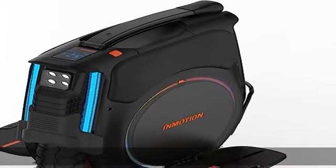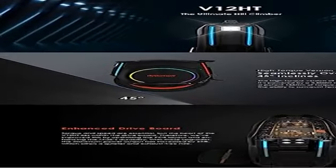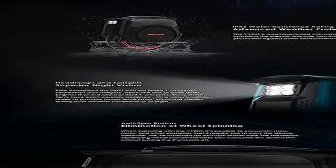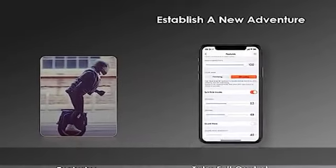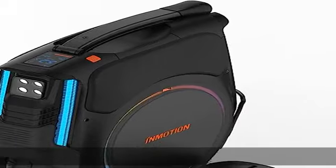High torque version — seamlessly overcome 45-degree inclines. The high torque version of the V12 HT is ferocious. It's powered by a 2,800W motor that generates a potent 188 Newton-meters of torque, providing you with the ability to surmount terrain of 45 degrees effortlessly.